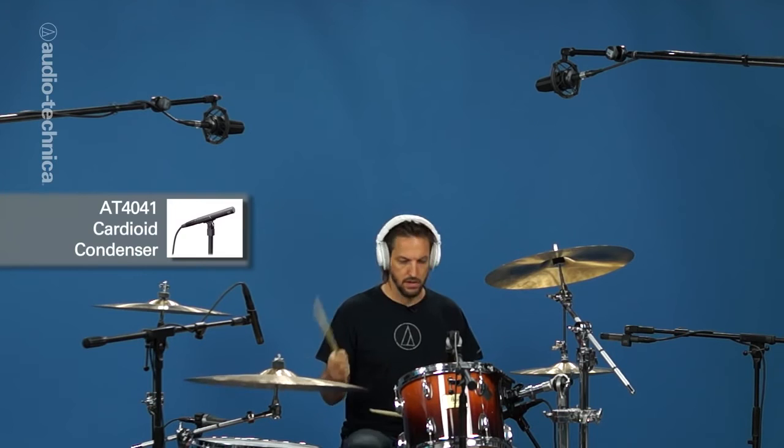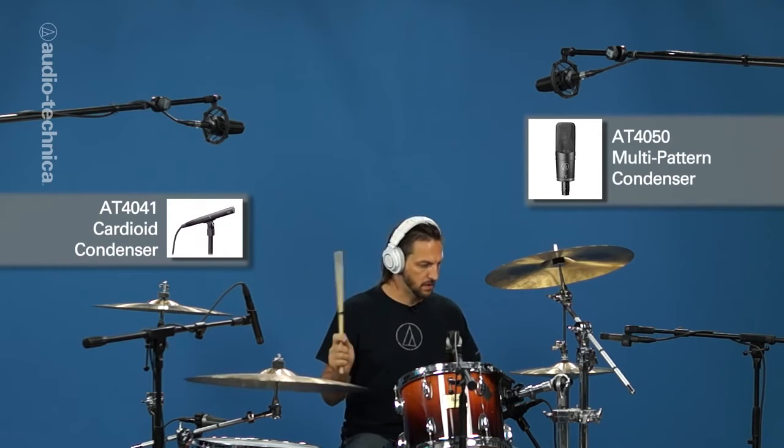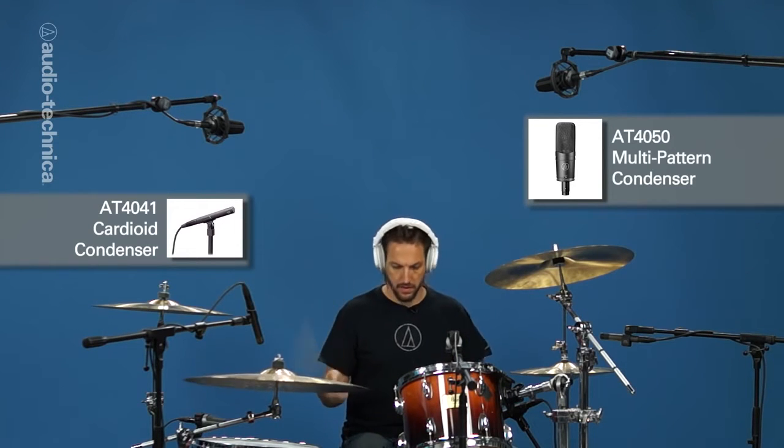On the ride is an AT-4041 small condenser with the 80Hz roll-off engaged. Overhead are a pair of AT-4050 condensers in a spaced cardioid arrangement with no pad and no roll-off.